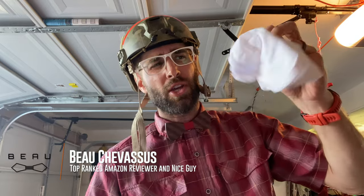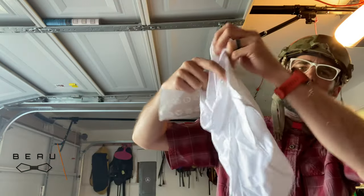Hello, Amazon.com, Beau Chefesu, coming to you today with this curious little soft — this is my first impression.